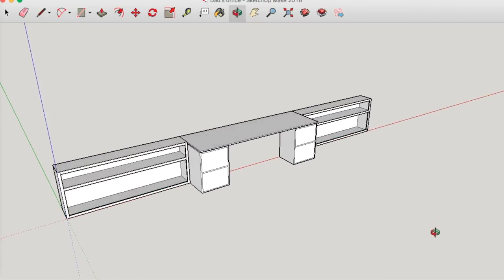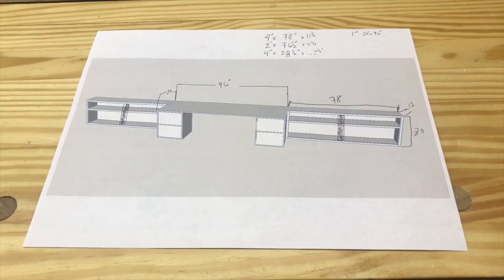The support columns underneath the desk are actually just two cabinets we found on Craigslist that are originally Pottery Barn, and we just painted over them.